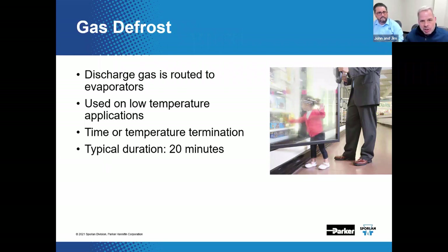Following defrost termination, a TEV opens if you've got a full column of liquid and the coil will pull down. Depending upon infiltration and humidity levels, you might see some surface frost develop really quickly — you can see a light film of frost form almost instantaneously. Some OEMs have used pressure termination with a suction pressure switch to stop the process, but a more universal way of doing that is time termination.